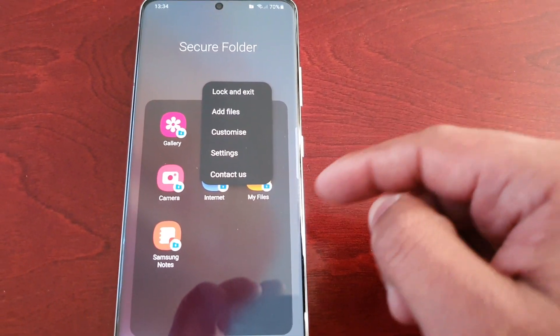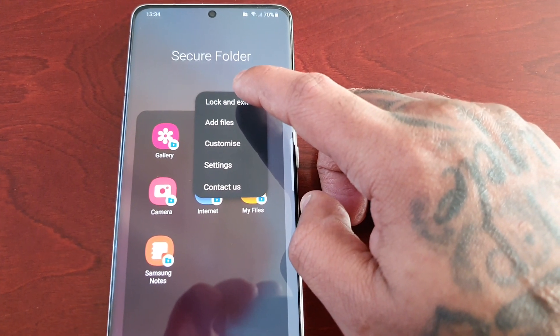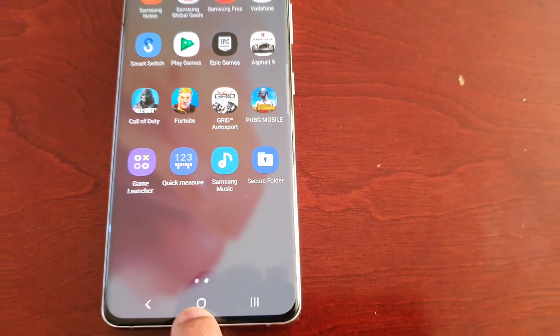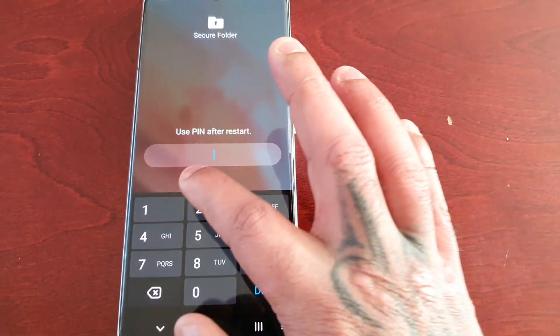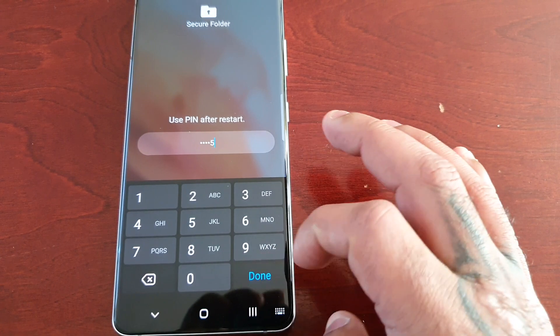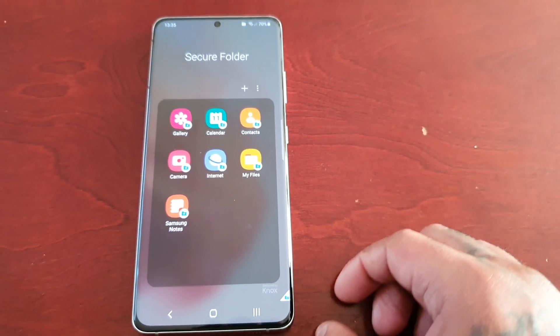But once you've got everything set up, all you do is just hit lock and exit and secure folder is locked. And each time you want to log in, you'd have to enter your PIN. Boom, I'm back into my secure folder.